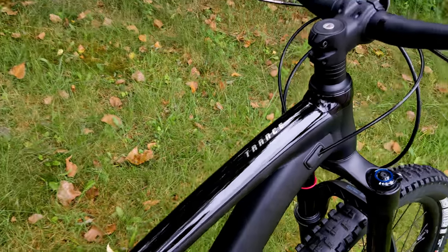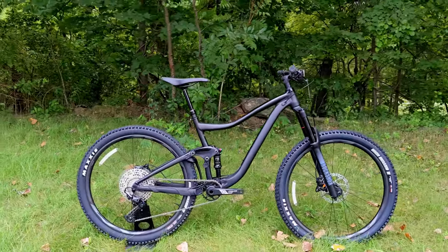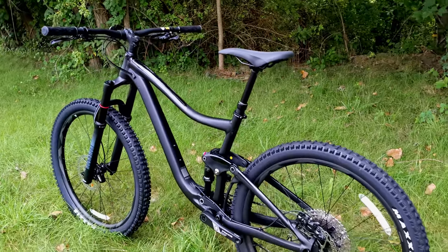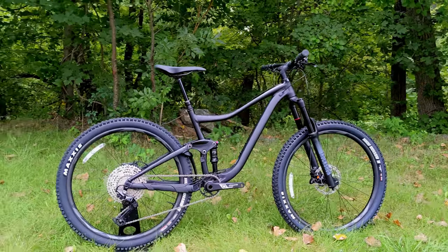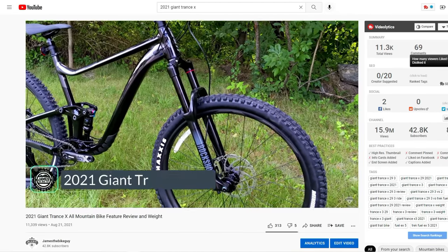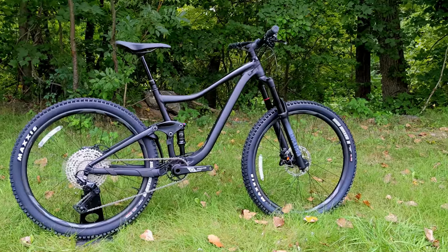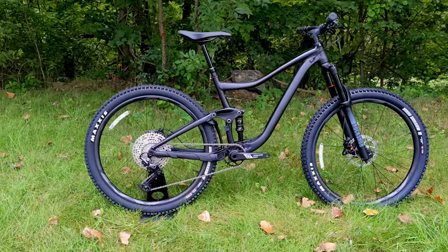The Giant Trance is in Giant's all-mountain trail bike lineup. It's a 27.5-inch wheeled all-mountain trail bike with more modern geometry and long travel — 150 millimeters up front and 140 in the rear. The version we're looking at is the least expensive entry-level model, offering high value and a lower price tag for a first real mountain bike or an upgrade from an older trail bike. It sits just below the Trance X, the 29-inch version, and just above the Stance, the most inexpensive full-suspension option from Giant. The Trance makes no concessions in capabilities or specs to reach its lower price point, packing quite a bit of what you'd need for a good trail bike right out of the box.